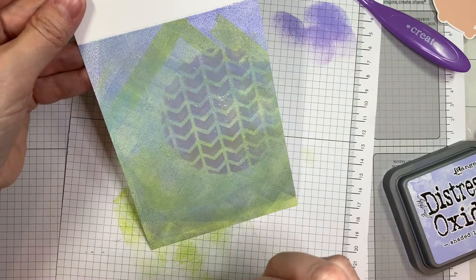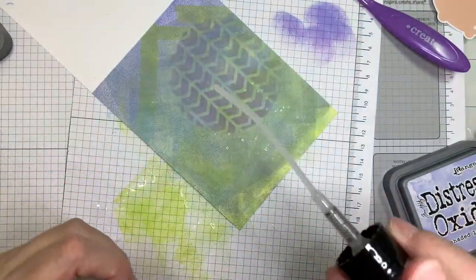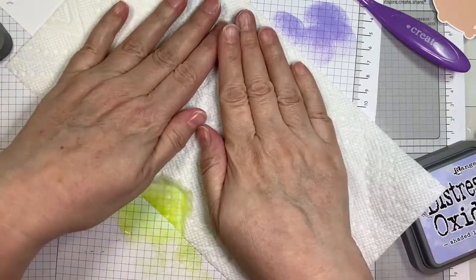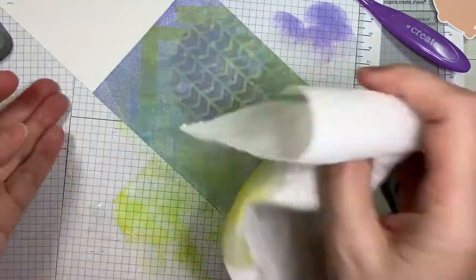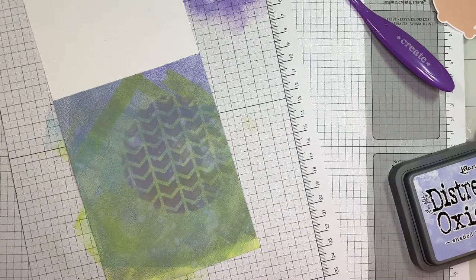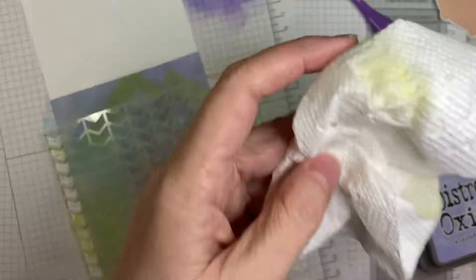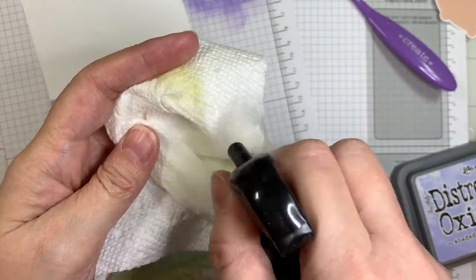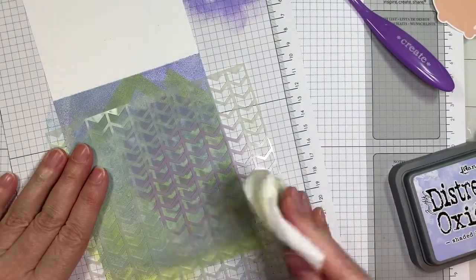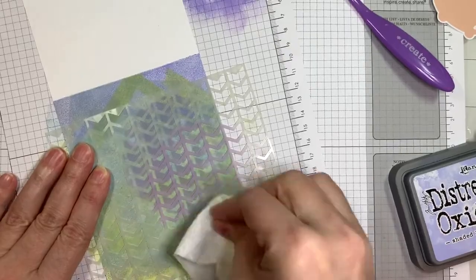Now I've got my Distress Sprayer from Ranger and I'm just going to spray some water on and flick some on, then lift it up after it dries a little bit. I'm using a paper towel just to lift it up and I'm getting a speckled kind of background, going back and forth with this. Then I'm going to get this paper towel wet and pounce through the stencil to get some texture going on in the background.